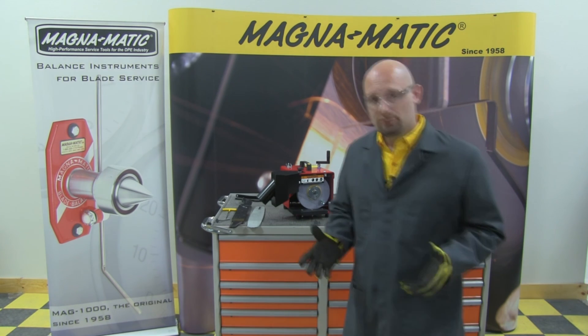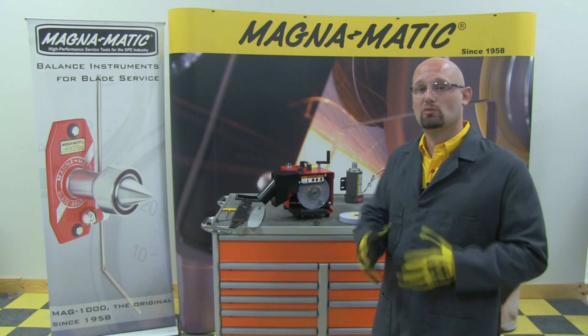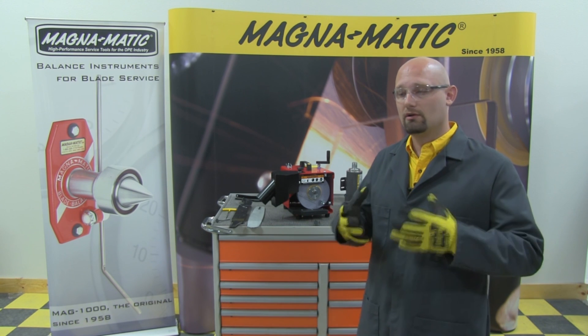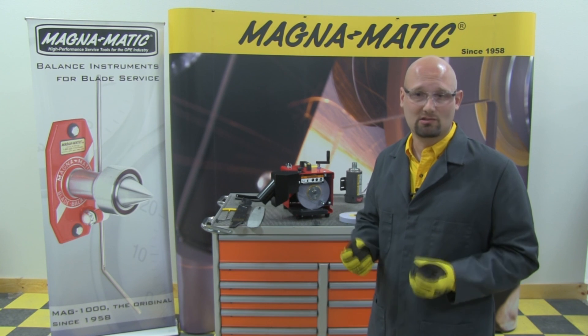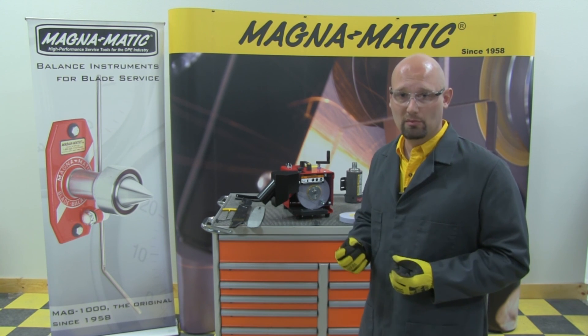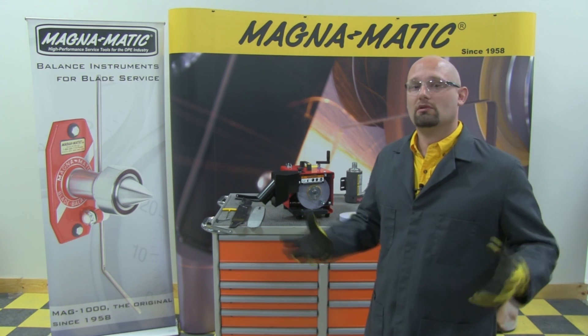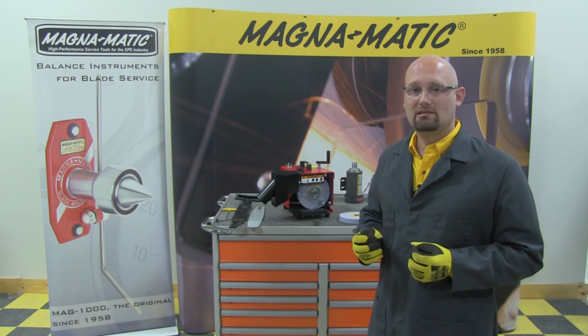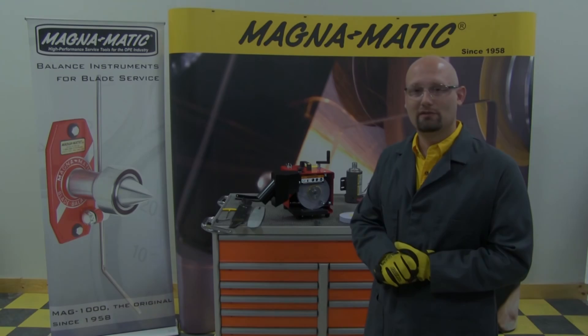This essentially concludes the full features and benefits of the construction of the MAG-9000 — what we've designed and manufactured for your benefit of sharpening blades as fast, as quiet, and as smooth as possible without burning them. All the things we've reviewed culminate into that design providing you with those features. Thank you very much for watching, and check out the other videos.